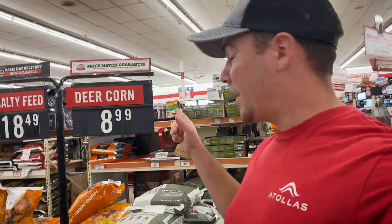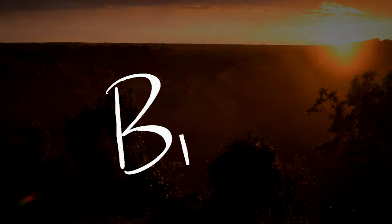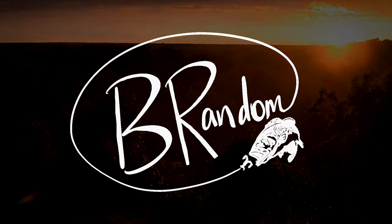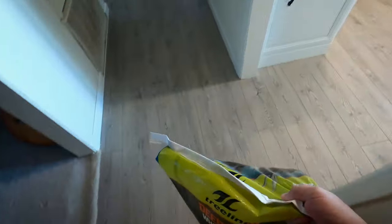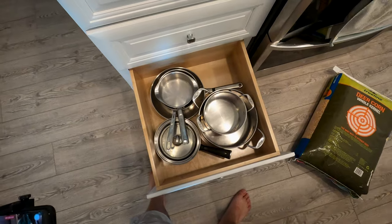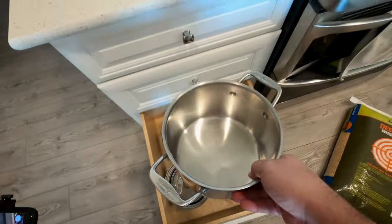We're here at Tractor Supply. We got deer corn for nine bucks. Let's go ahead and grab us a bag - we're gonna go ahead and boil this up, turn it into some carp bait. Let's get some pots and pans, grab the two biggest ones.